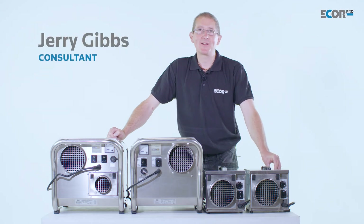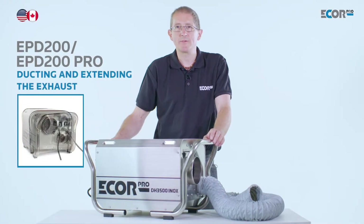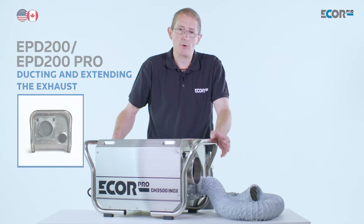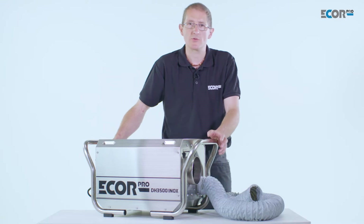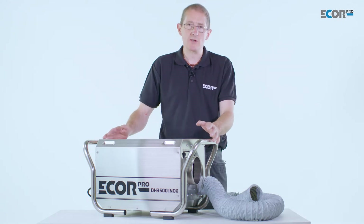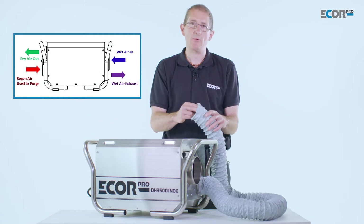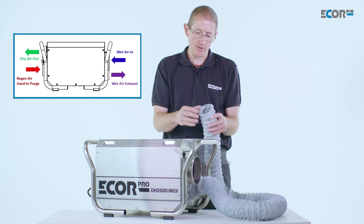Hi, I'm Gerry Gibbs and today I'd like to introduce you to this range of dehumidifiers from Ecore Pro. Desiccant dehumidifiers are fundamentally different from refrigerant dehumidifiers. Refrigerant converts the moisture in the air into a liquid where it could be pumped or dropped into a bucket, container, or drain. But a desiccant dehumidifier doesn't do that — it produces its humidity through a humid air outlet, and for some people this causes a little bit of a problem, so it's only fair that we should discuss it.